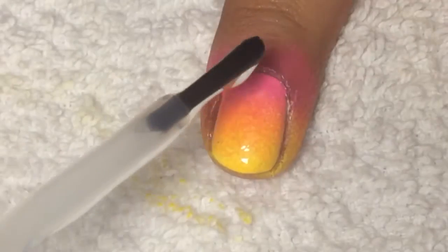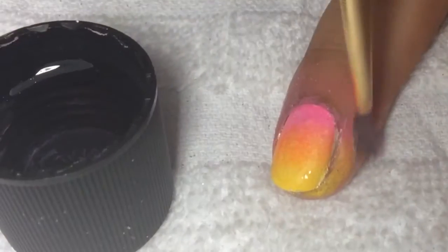After the white nail polish dries, get a sponge and put a pink and yellow nail polish on it, and sponge it on top of the dried white nail polish. This will create an ombre effect. Right after that, apply a fast-drying top coat so that it blends together and creates a really pretty ombre effect.